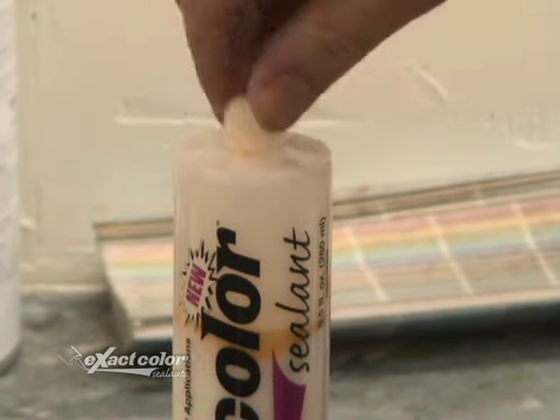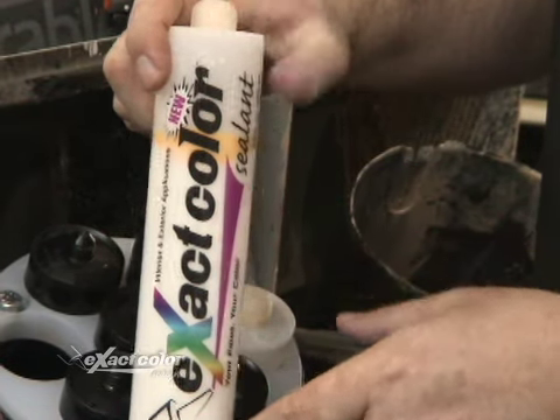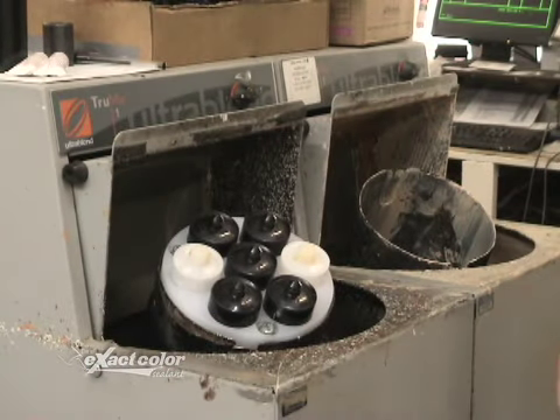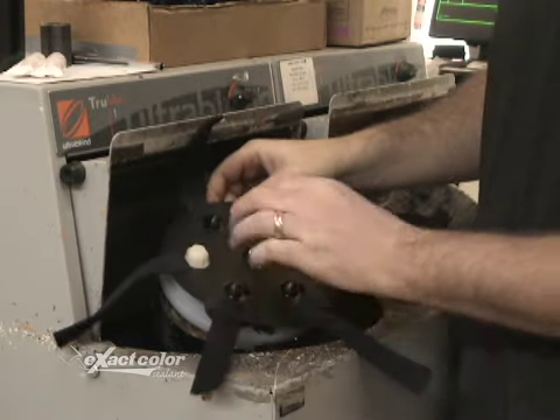Firmly twist on the cap so you don't get any leaks. At this point, you can see the paint through the transparent cartridge and the sealant below. Put the cartridges in the V-Holder and place into the mixer. Secure the V-Cap using the Velcro strips and mix for one minute.